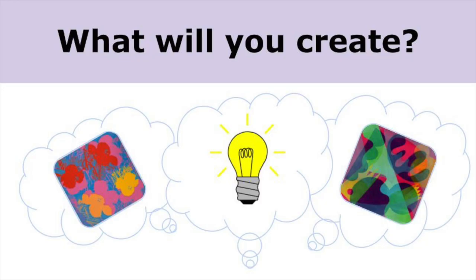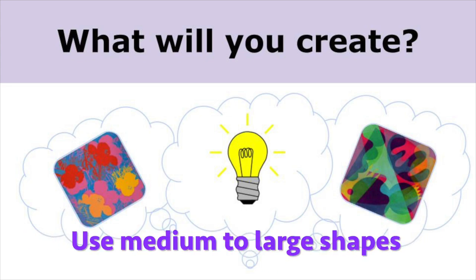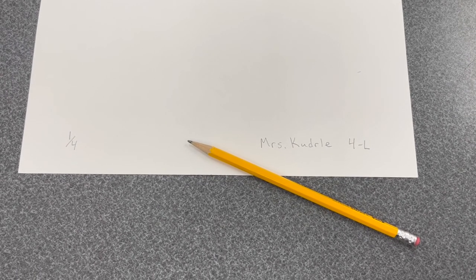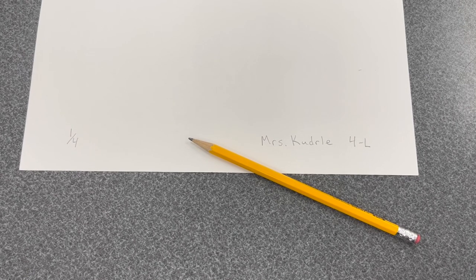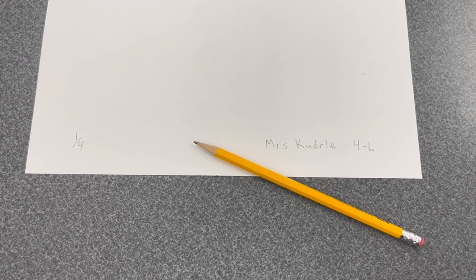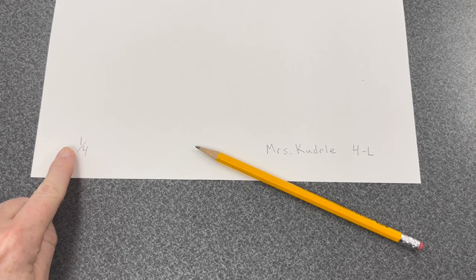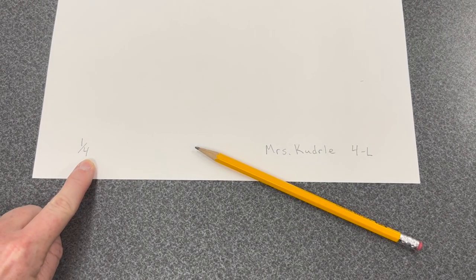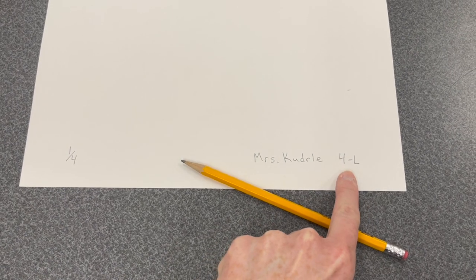Plan your idea. Will you create something from your imagination, or will you experiment with the materials? Choose an idea that will utilize medium to large geometric or organic shapes. To begin, number all four sheets of your construction paper like a professional printmaker. You will number the prints as a fraction — print number one out of a total of four prints. Sign your name and add your class code.